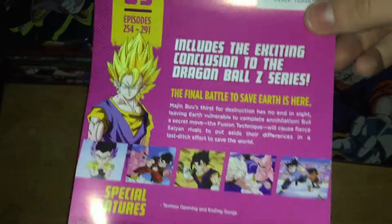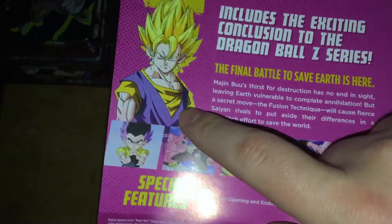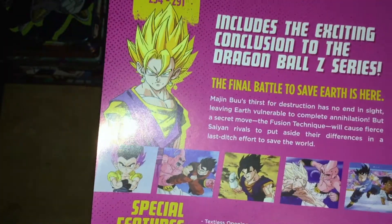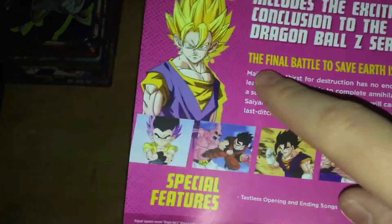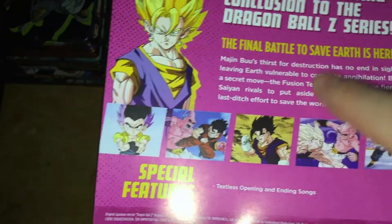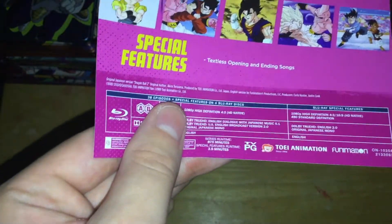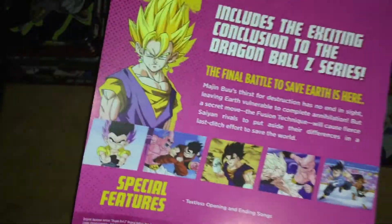Then we have the episode numbers right there on the top. On the back: the season number, episode numbers, Vegito right there again. It includes the exciting conclusion to the Dragon Ball Z series — the final battle to save Earth is here — in the description of the set. Some screenshots of the episodes, and special features: textless opening and ending songs. I guess they ran out of special features from the 2013 to 2014 sets.